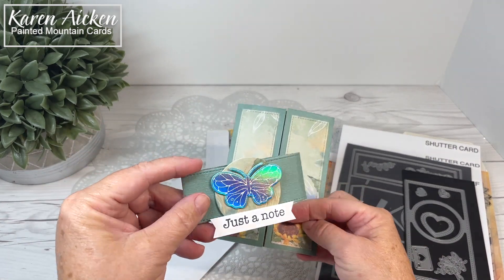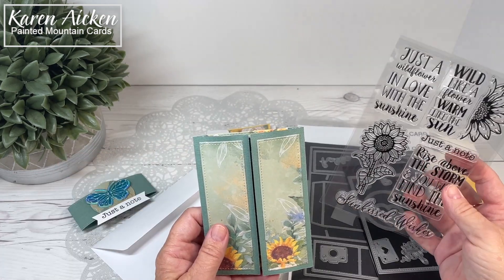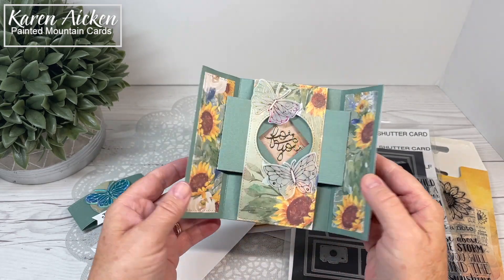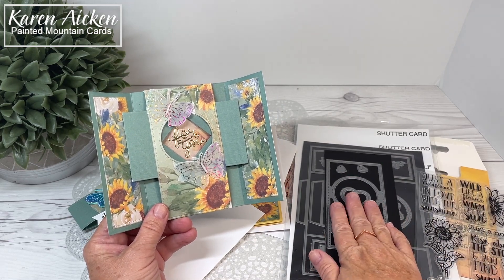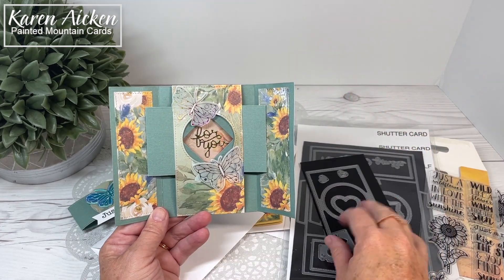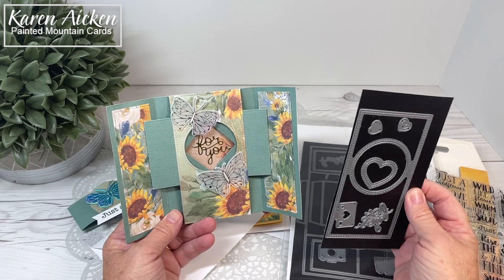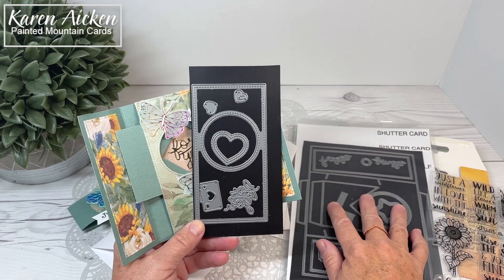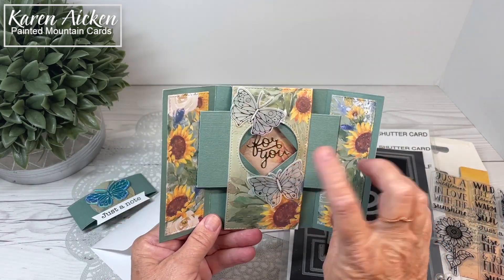You slide off the belly band — on my belly band I have a foiled butterfly, which is actually the negative, the reverse foiling. The 'Just a Note' sentiment comes with the stamp set, and when you open the side panels the shutter opens to reveal a gold foil sentiment; that die comes with the shutter card add-on. You do not need the add-on to make a shutter card — Lawn Fawn has a great video on it — but I find it very time-saving. I don't have to measure or fuss, and I really like the stitched line you get with the add-on rather than cutting the shutter card base twice.